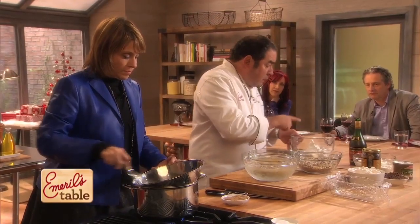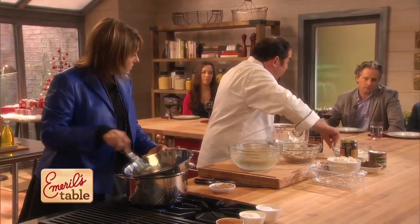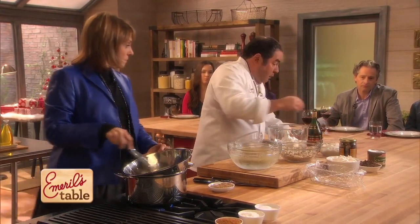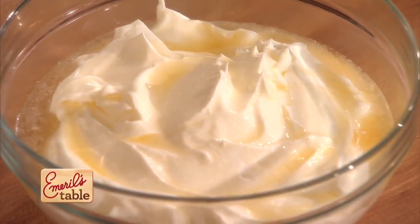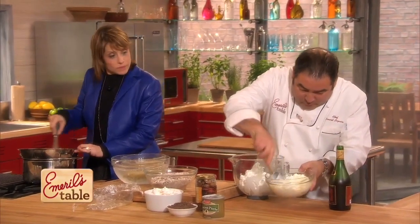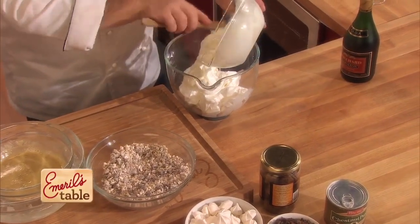Now here's what we're going to do — stiff meringue, high peaks, stiff peaks, with a little sugar. I also have whipped cream, not sweetened yet, because we're going to add a little bit of brandy to that. We're going to take this mixture and start folding it in.